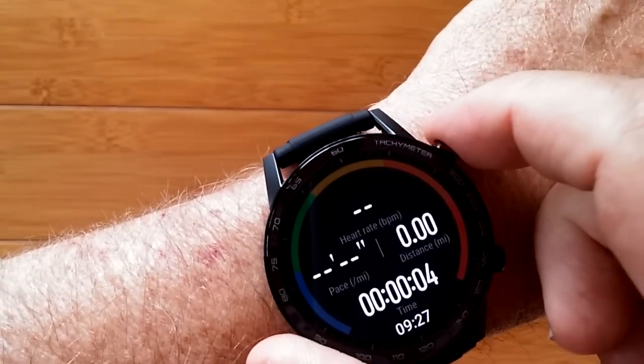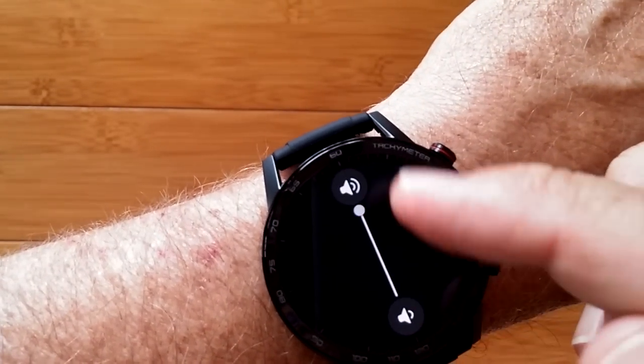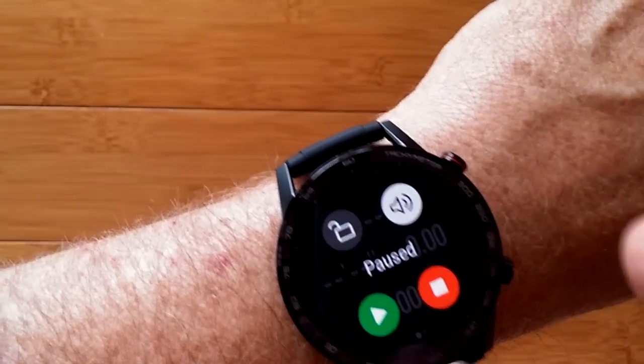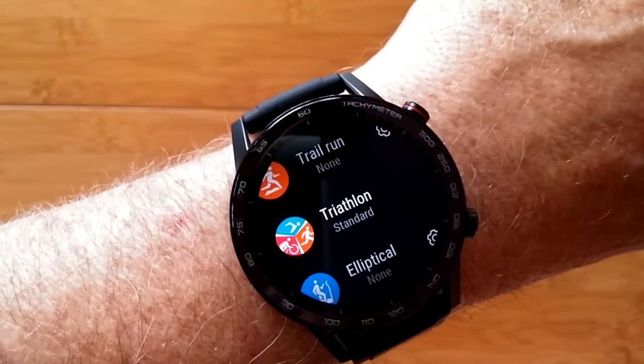And the running is the last one. Workout paused. So I can mute it here if I don't want to, or change the volume level of the training coach. I can lock the screen so it won't be activated, and I can stop it. Workout ended.